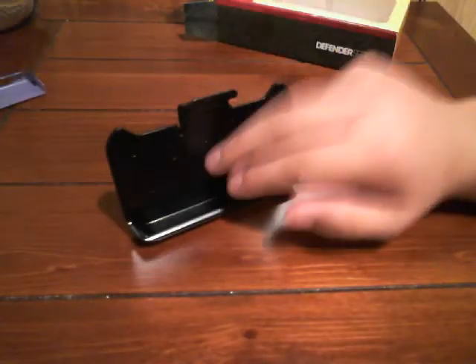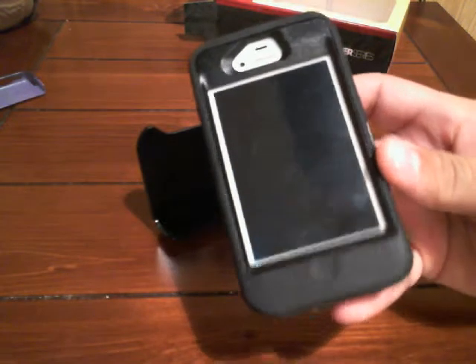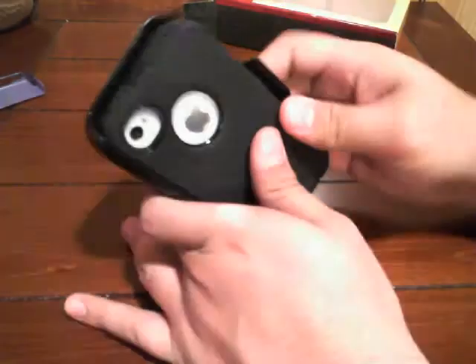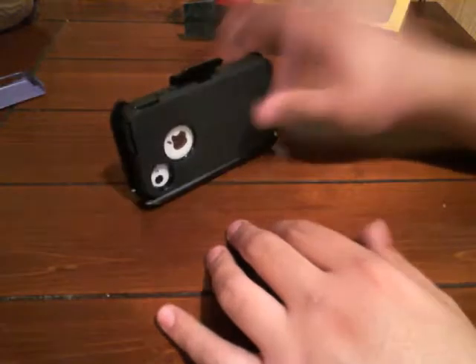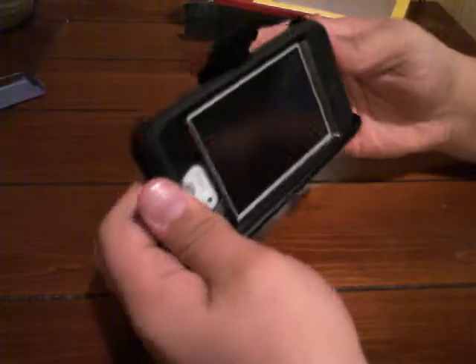Then you can set it on the back. Here's the case. It goes in here like that — face in, so it protects the screen. The screen also has a protector on it so it won't scratch. And it goes in like that.